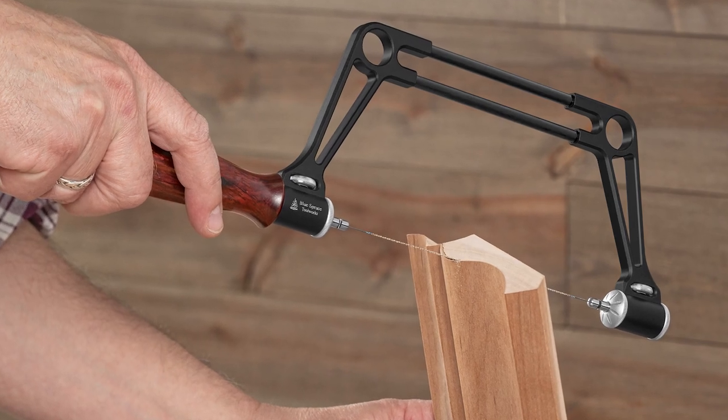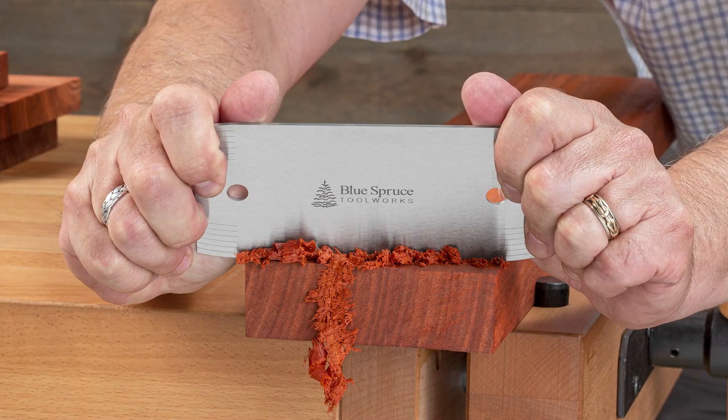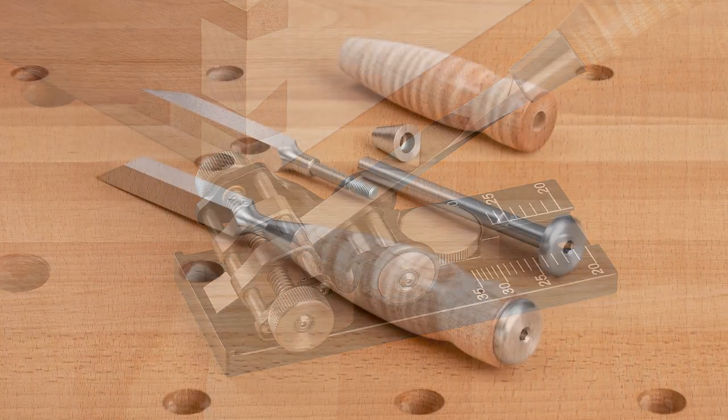You can learn even more about the ultimate coping saw or order yours by clicking the link below. While you're there, check out the other great tools in our lineup. We'll see you next time!